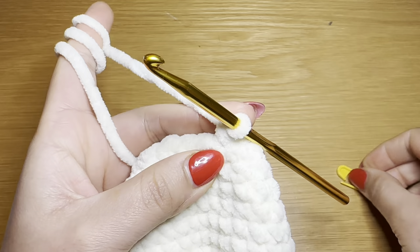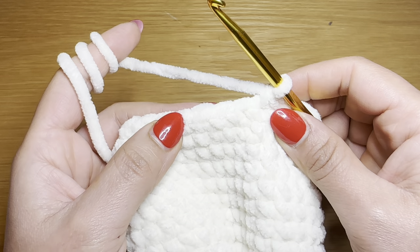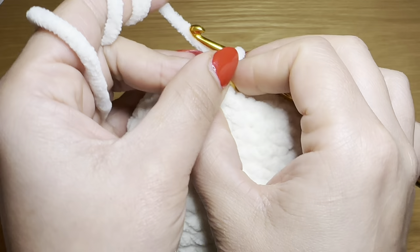In the next round work three single crochets followed by a decrease, and in the round after that work two single crochets followed by a decrease. Following the same method, work the next three rounds following the instructions on screen. Go ahead and work those three rounds and stuff this head with some fiberfill. I've now finished working the last three rounds.